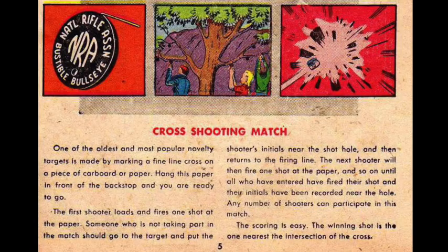Cross Shooting Match: One of the oldest and most popular novelty targets is made by marking a fine line cross on a piece of cardboard or paper. Hang this paper in front of the backstop and you are ready to go. The first shooter fires one shot at the paper; someone not in the match puts the shooter's initials near that hole and returns to the firing line. Each shooter fires one shot in turn until all have fired and their initials recorded. Any number of shooters can participate. The winning shot is the one nearest the intersection of the cross.